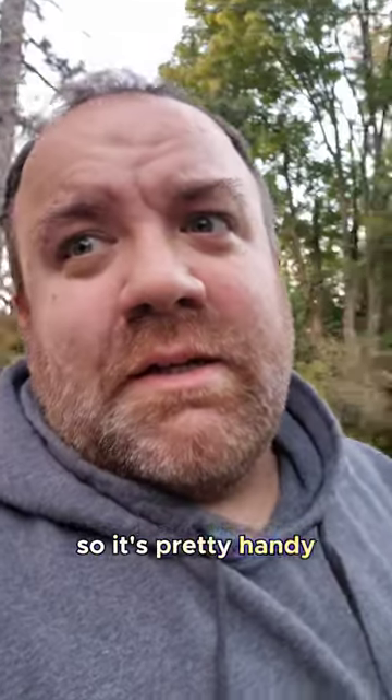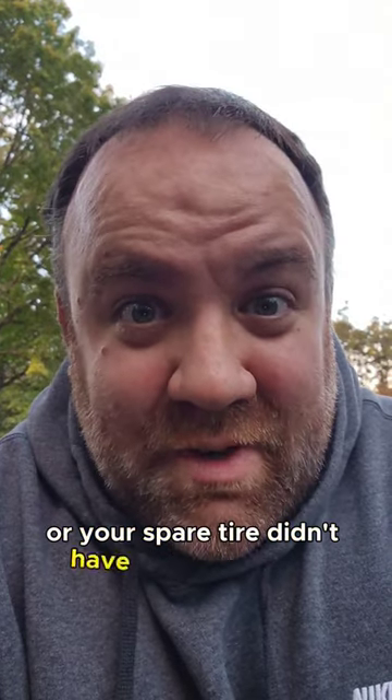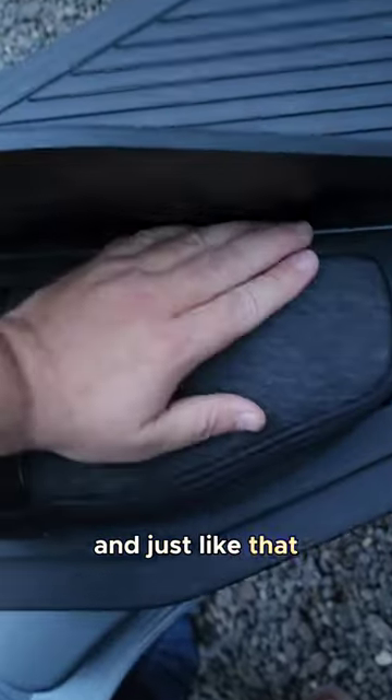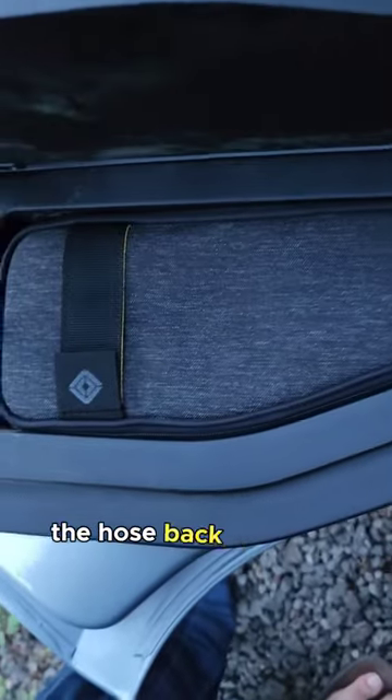It's pretty handy so that you're not hoping you didn't air down too much or that your spare tire didn't have enough air in it. And just like that, we are done. Hardest part is literally getting the hose back into that thing.